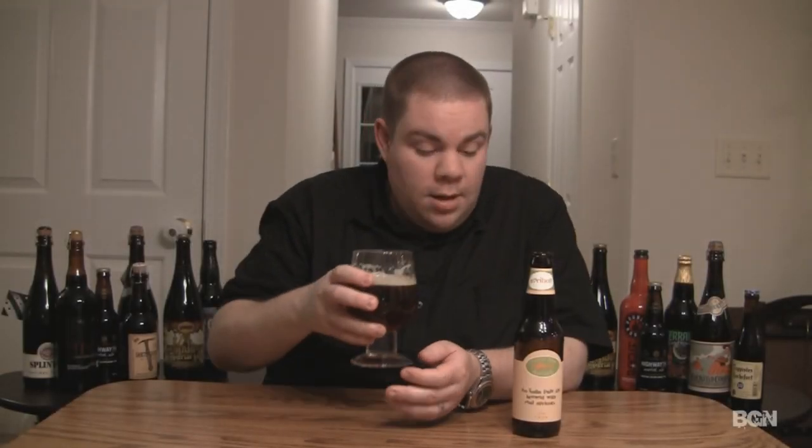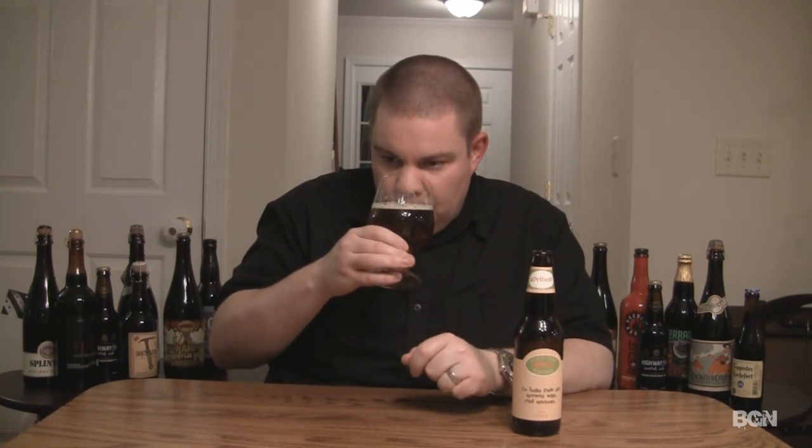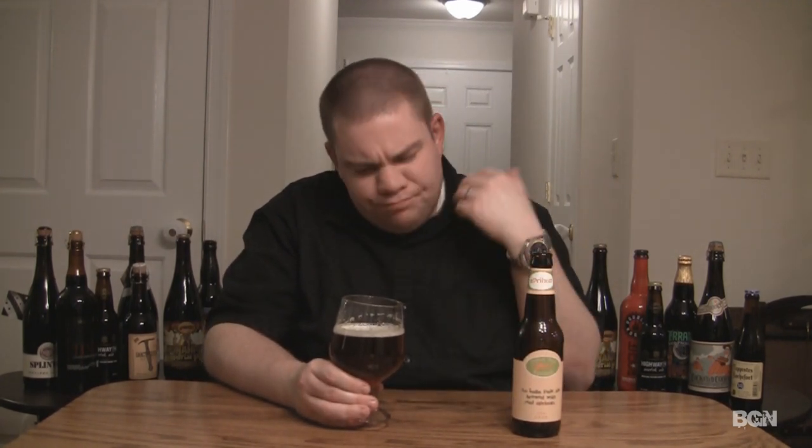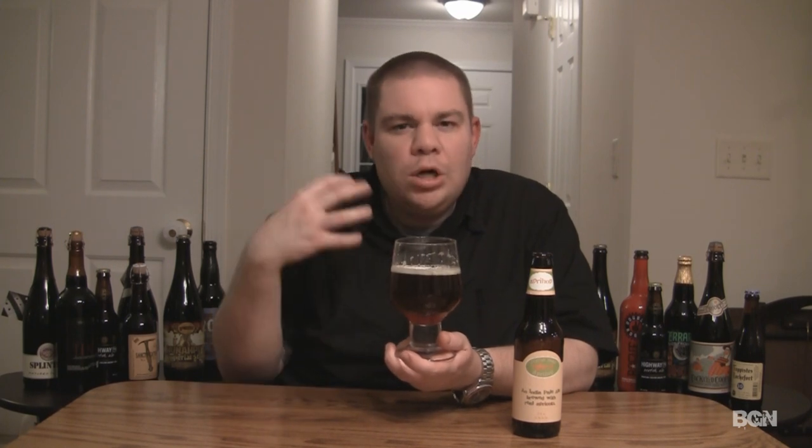The aroma on the ApriHop — there's some sweetness in there. Definitely getting that apricot coming through, with slight citrus notes. It just smells like a really juicy, fresh apricot. I'm getting a lot of the hops too, and it's not a citrus hop or a piney hop — it's that earthy hop. I believe they use Willamette hops in this, which is known for being a more spicy, herbal, earthy kind of hop, and you definitely get that.